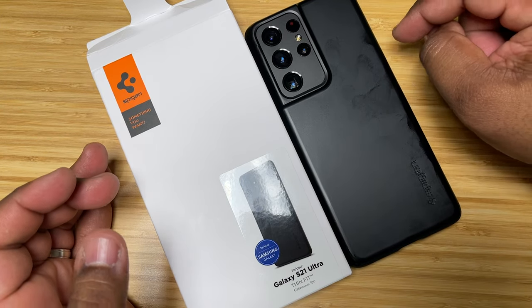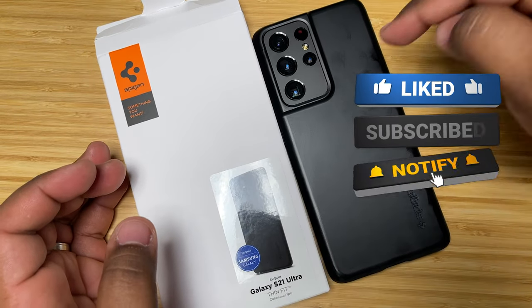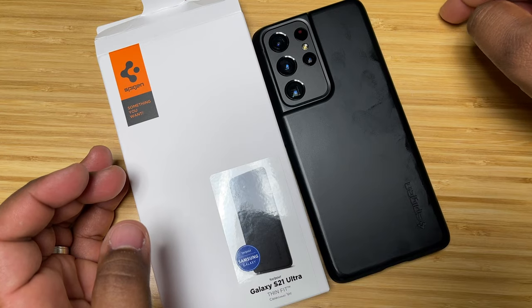Make sure you check it out. Also drop a comment down below — what's your favorite case for your device? If you haven't seen it on this channel, let me know and I might pick one up and look at it myself. Make sure you drop a like, help the boy out, and I will catch y'all in the next one. Peace.